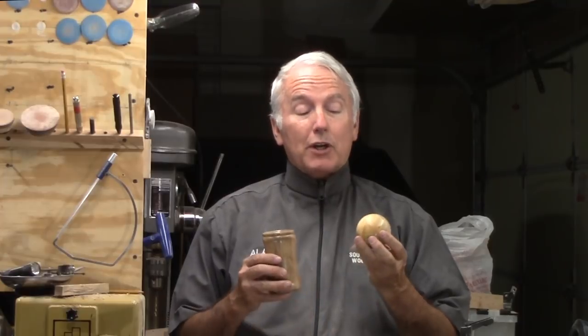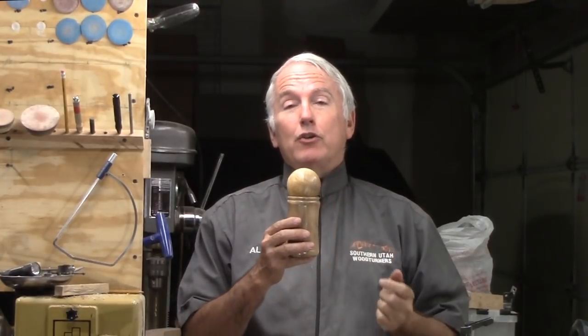Hi, Alan Stratton from As Wood Turns. As I've released this video, the 2018 Sphere Challenge is going on. So with this project, I'm going to incorporate a sphere — this time as a lid to a box.